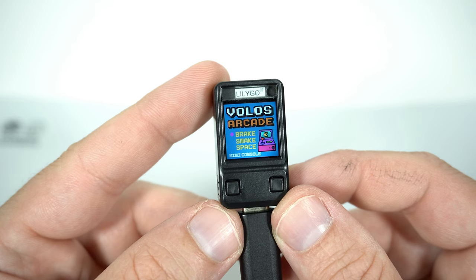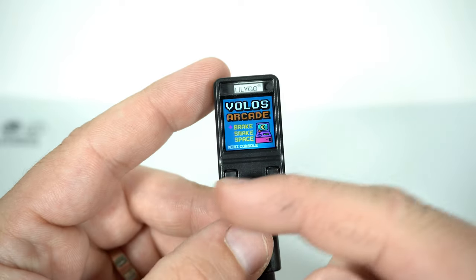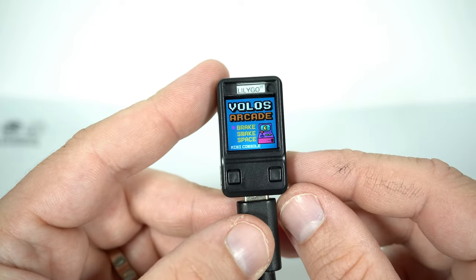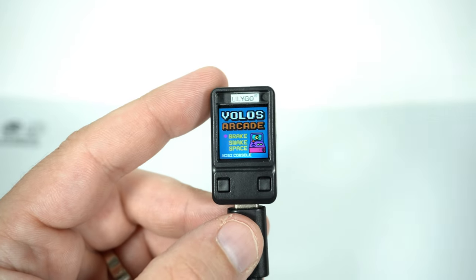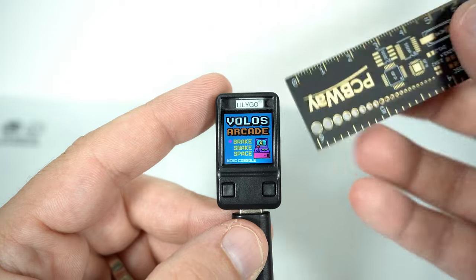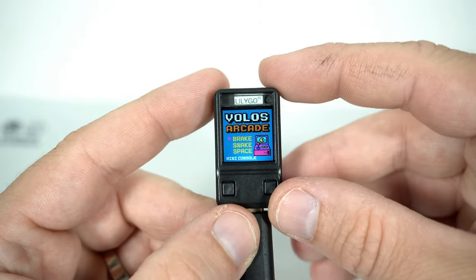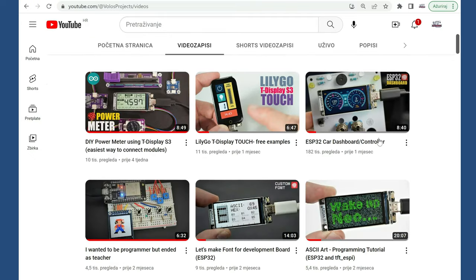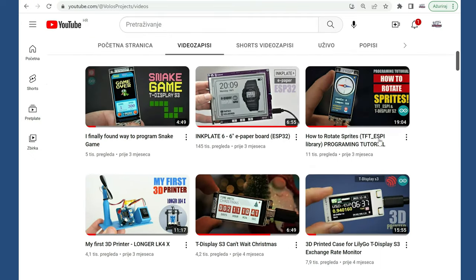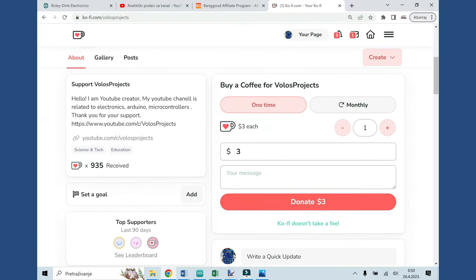In this case I wanted to use only the built-in buttons, because this is the smallest, tiniest game console in the world. So I don't have a PCB this time. Don't forget to subscribe to this channel, and if you want to support my work you can buy me a coffee. Thank you, I love you.